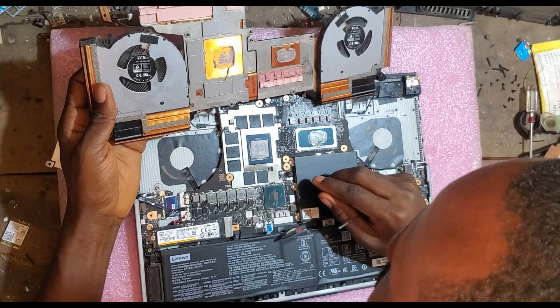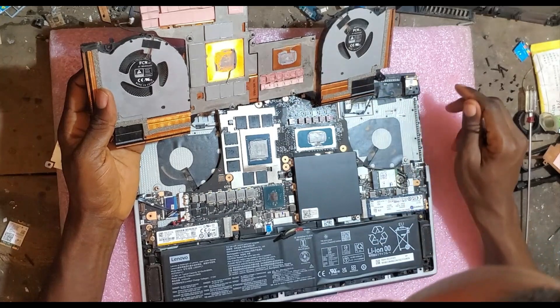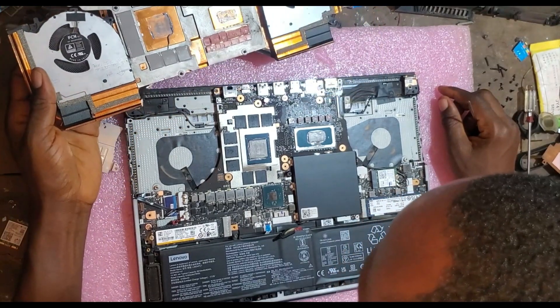This side is for the CPU while this is for the GPU, and these are the cooling parts. All these cooling parts, they are extremely important.